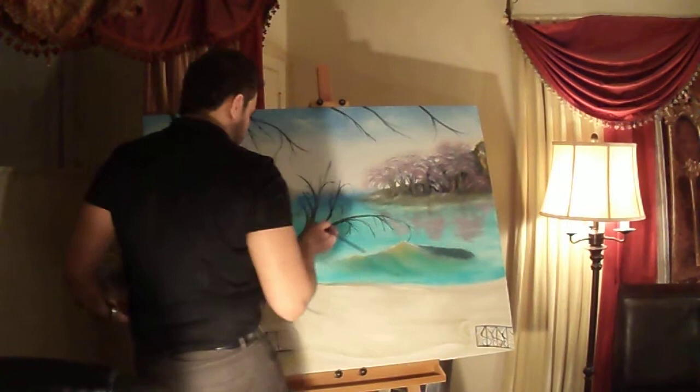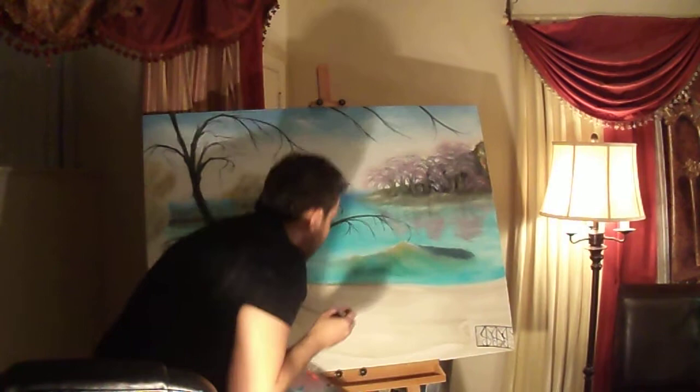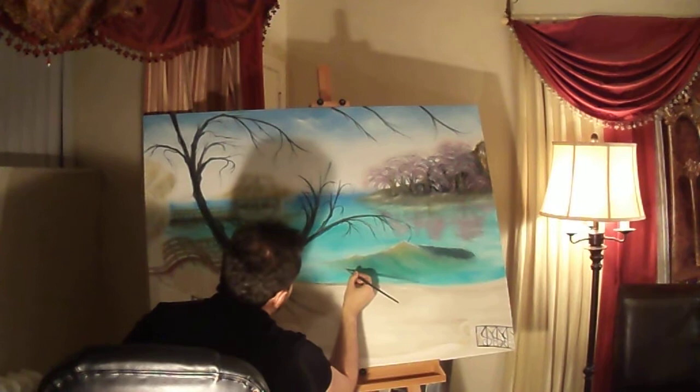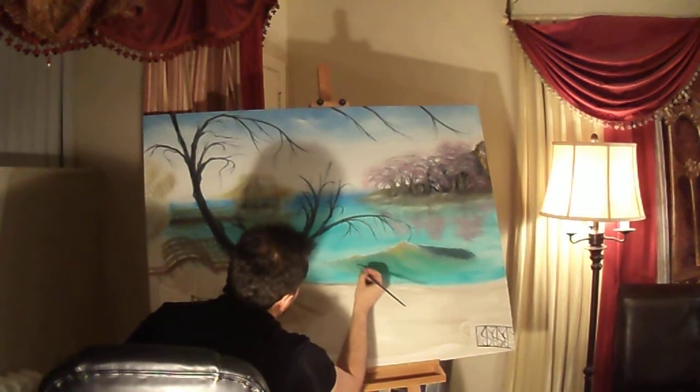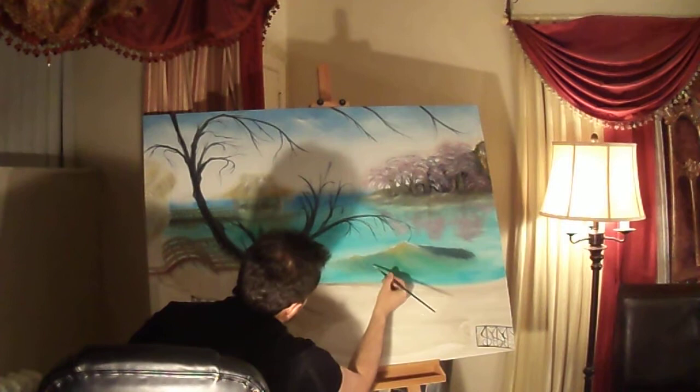I'm going to go back to the grey — I still have some here — and that will be the foam. I'm just going to start adding some swells. So you see how I did that? I'll just continue like that and going with the flow.